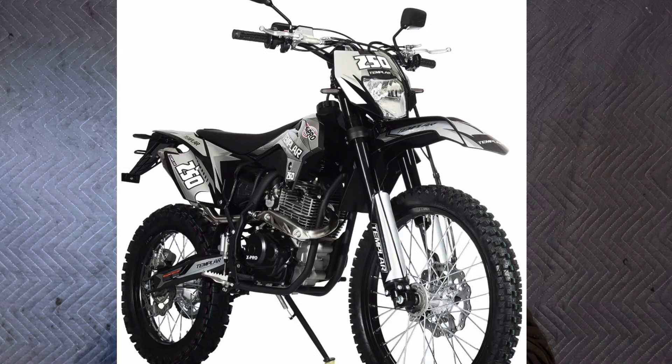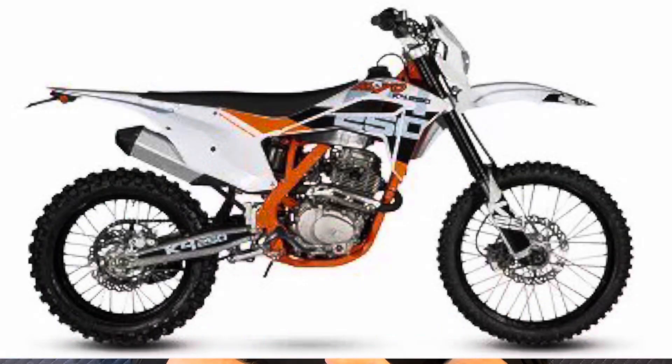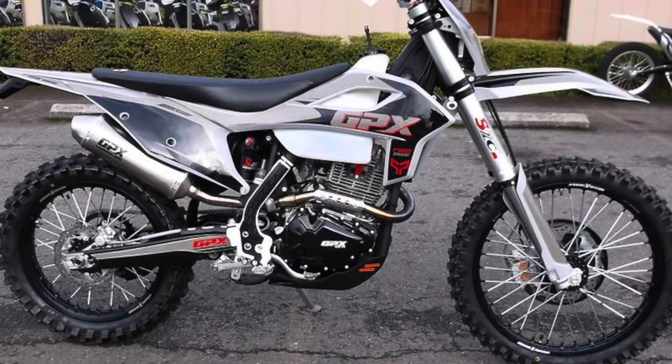A lot of your Amazon bikes right now are starting to come with an actual 250cc. A lot of these engines, all they do is change the side covers. X-Pro puts an X-Pro side cover on there. Kao puts their own Kao side cover on this engine. It has a sight glass. GPX actually uses this engine, and they are starting to come up in the world.